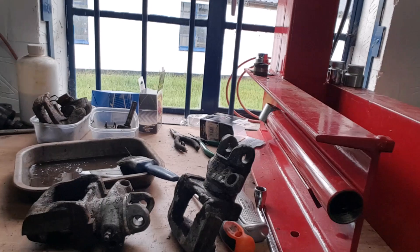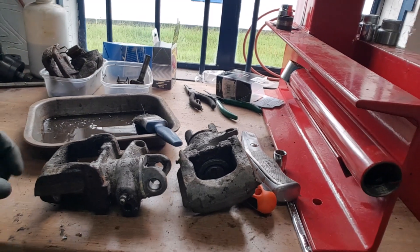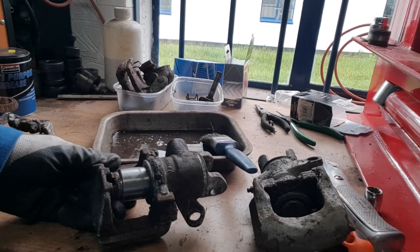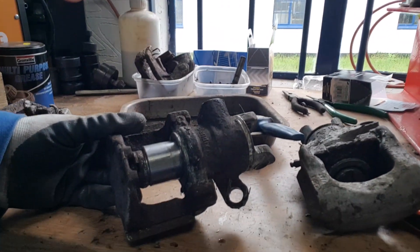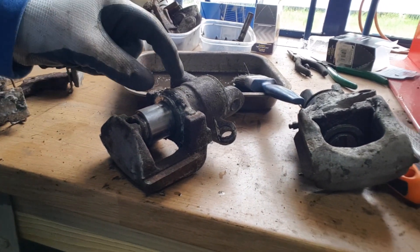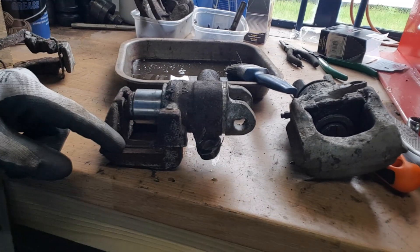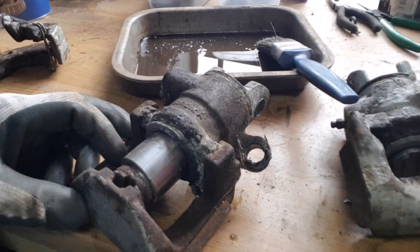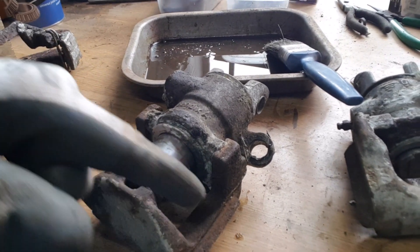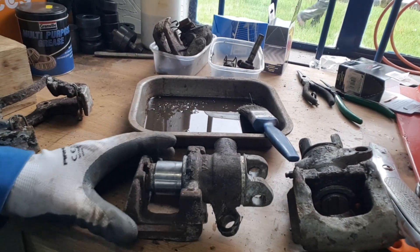We've had them off the car and stripped them down. What we've got here is the pair — the left and the right calipers. In order to get the piston out, which is actually in very good condition — I was expecting it to be a little scored but it's not bad at all — you've actually got to split the alloy piston body and cylinder away from the mounting caliper itself. Basically the alloy seizes and corrodes into the steel caliper brake mounting.